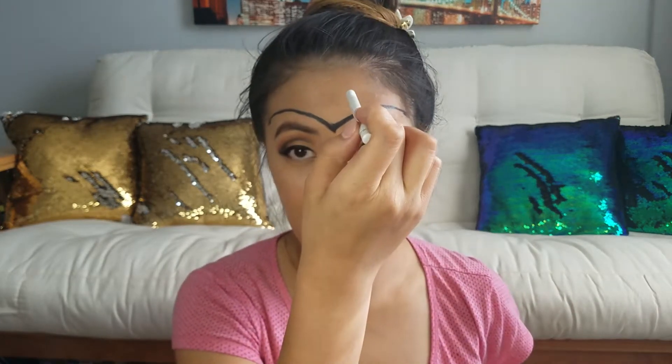I have my basic black shape of the tiara on my forehead the way I want it. Now we have to draw in the red star right in the middle — for that I'm using my Palladio eyeliner pencil in white to outline the star first, so I know where I want it to be.